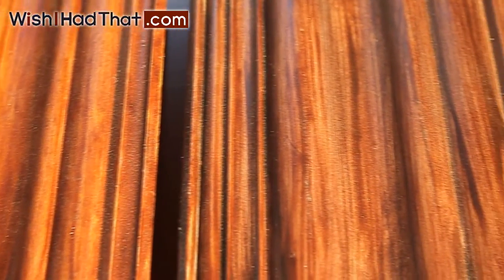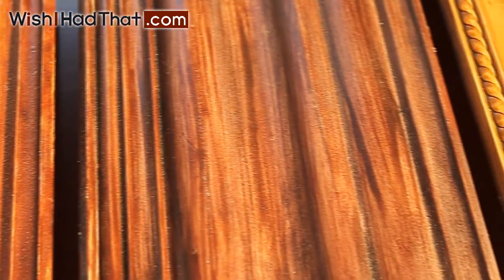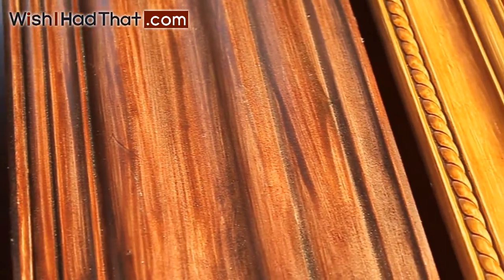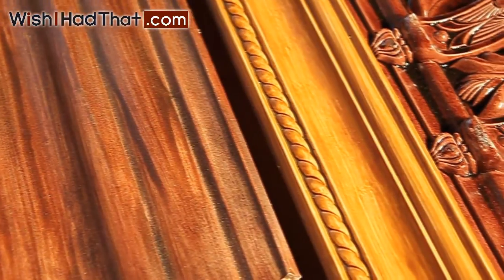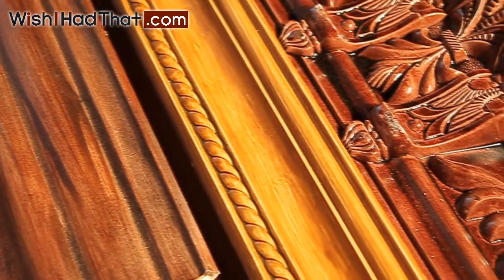Visit us at www.wishihadethat.com and browse our extensive collection of crown molding, casing and chair rail, baseboards and hundreds of other great home decor items.